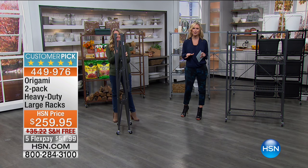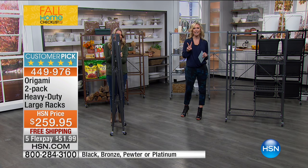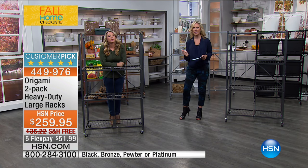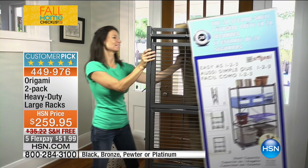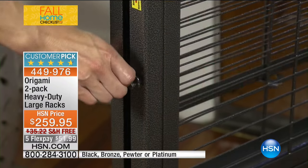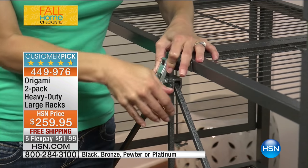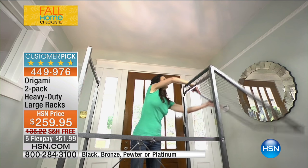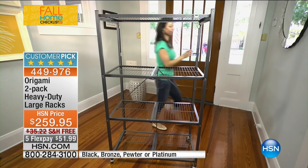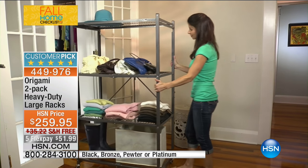We have so much fun with Origami — great creative storage for your home that is sturdy, flexible, and easy to open, close, and tuck away. You're getting not one but two heavy-duty large full-size racks for $259.95 with free shipping. Free shipping is really what you want to take advantage of here because these can get heavy to ship. We also have five Flex Pays at $51.99 to get the two racks home. They come in black, bronze, pewter, and platinum.